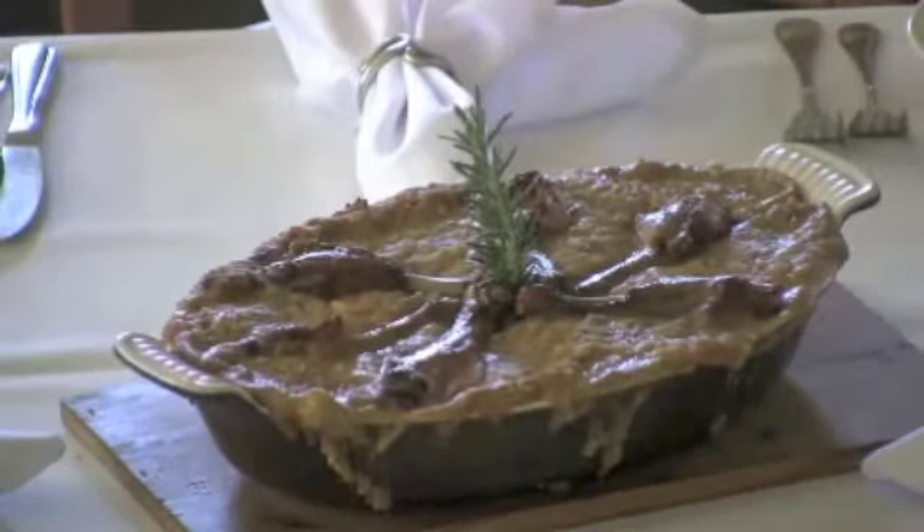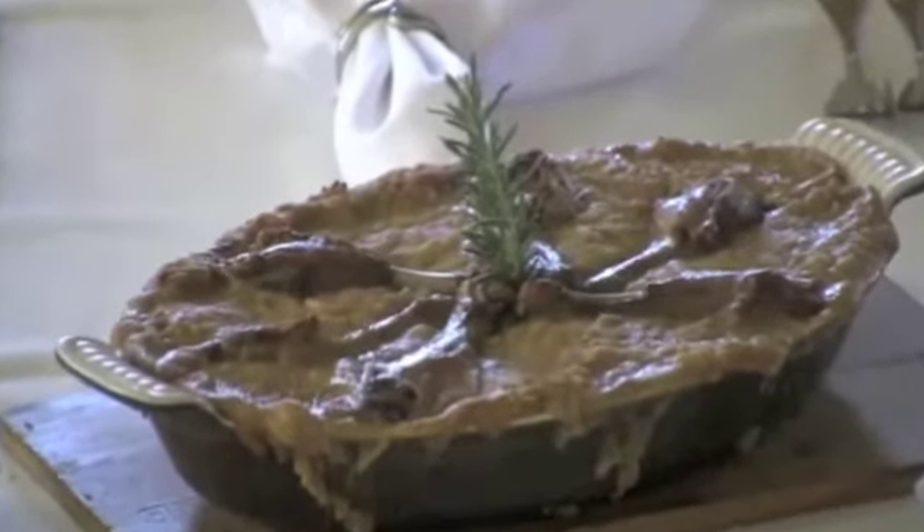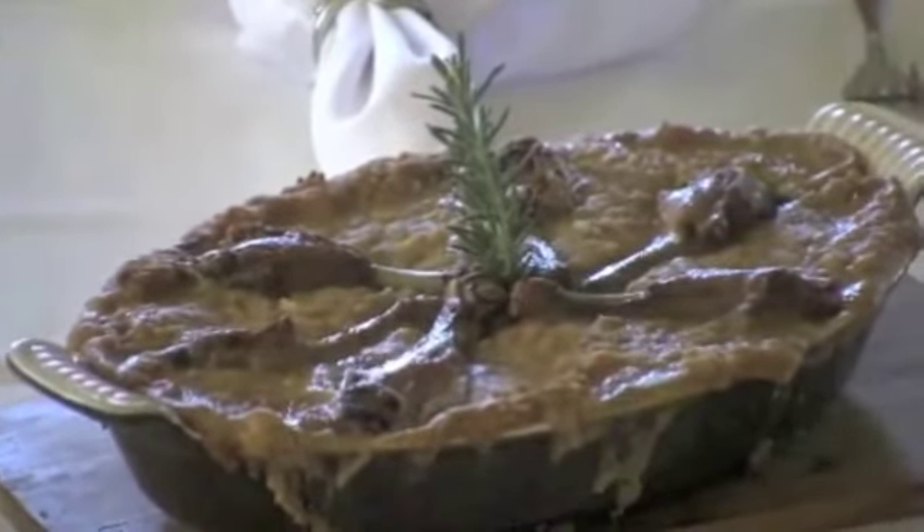Bake for about 30 minutes or so, and when it comes out it should be nice and brown like so. Then simply enjoy.